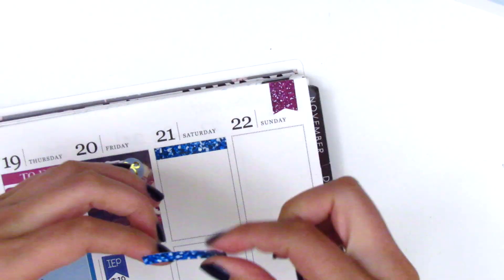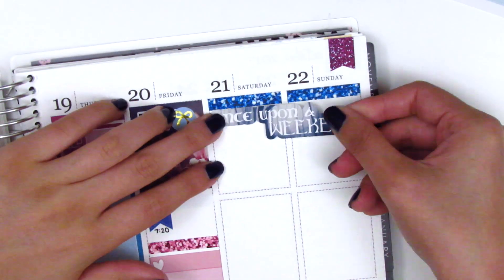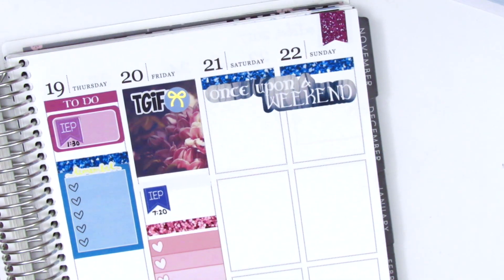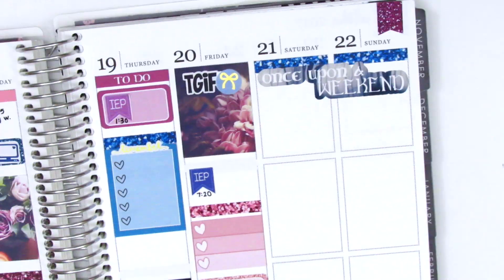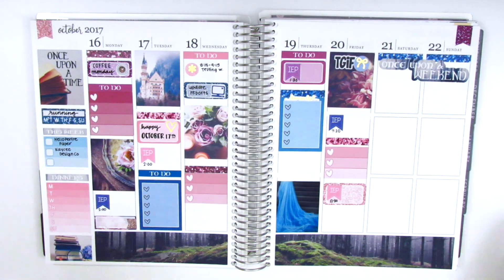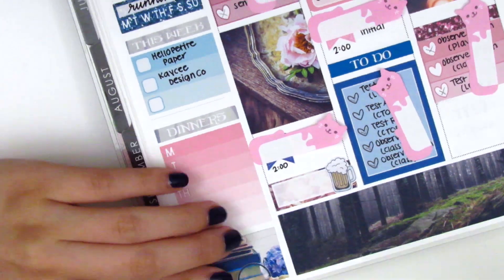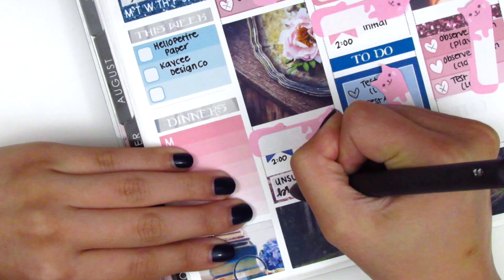For the weekend I started with the blue glitter headers at the top, then laid down the weekend banner which says 'Once Upon a Weekend' — I love that so much because it goes perfectly with the fairy tale theme. So here is my week so far — everything I can pre-plan. If you're new to my channel, I usually pre-plan everything related to work before the week begins, then go back in and memory plan the personal things that happen, as a way to journal my life. On Monday I filled in the name of the brewery we went to and used a beer sticker from Dizzy Daisy Dreams.